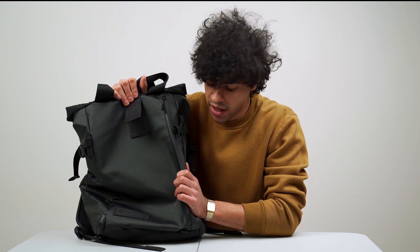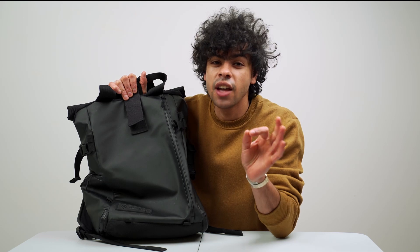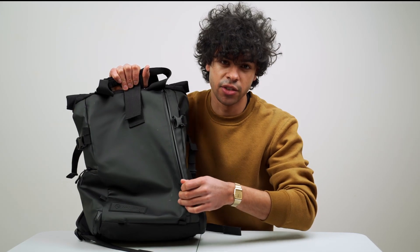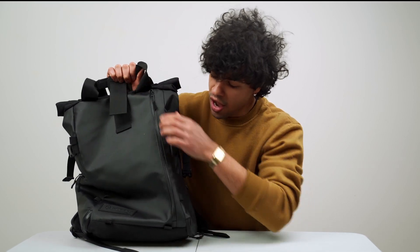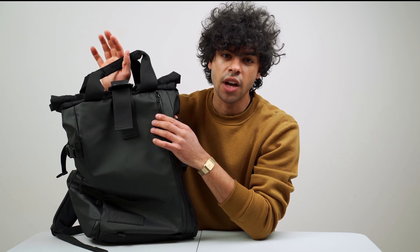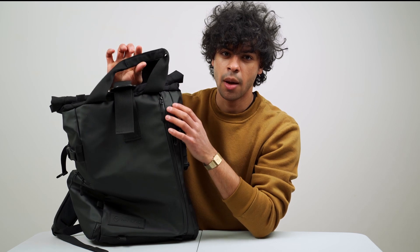The outside of the bag is made out of tarpaulin and ballistic nylon, and it is water resistant — big emphasis on water resistant, not waterproof. The zippers are also water resistant, and as you can see, the zippers have a tarpaulin coating on them which also makes them water resistant.